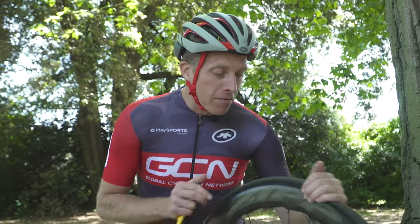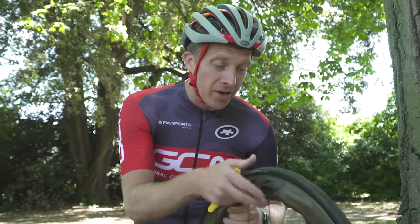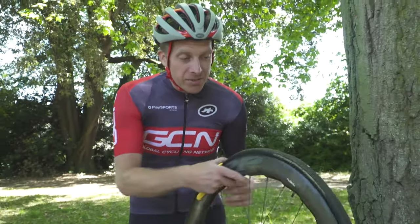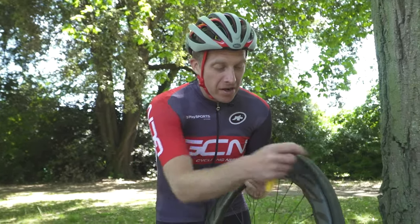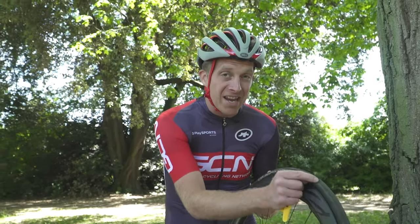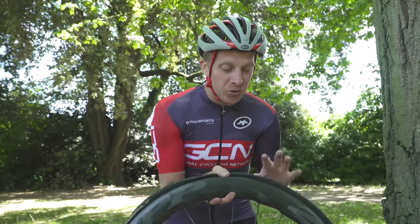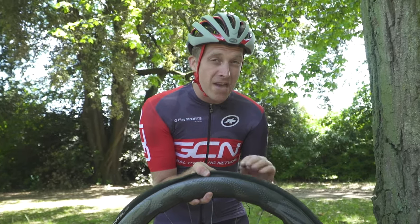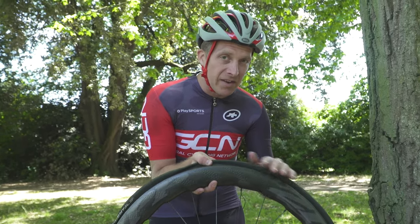Take a closer look over the wheel and the tyre, and try and find any foreign objects which may have penetrated the tyre and caused that puncture. One of the reasons why we line up logos with valves is so that if you do find something in the tyre, when you remove the inner tube you know roughly the distance from the valve where to look for that hole. Take care — it could be glass or a thorn and you could cut your finger, so do it visually first, then carefully feel with gloves if you have them.